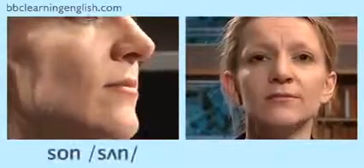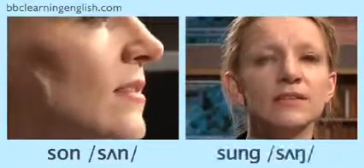Let's try. Repeat after me. Sun, sung, sun, sung.